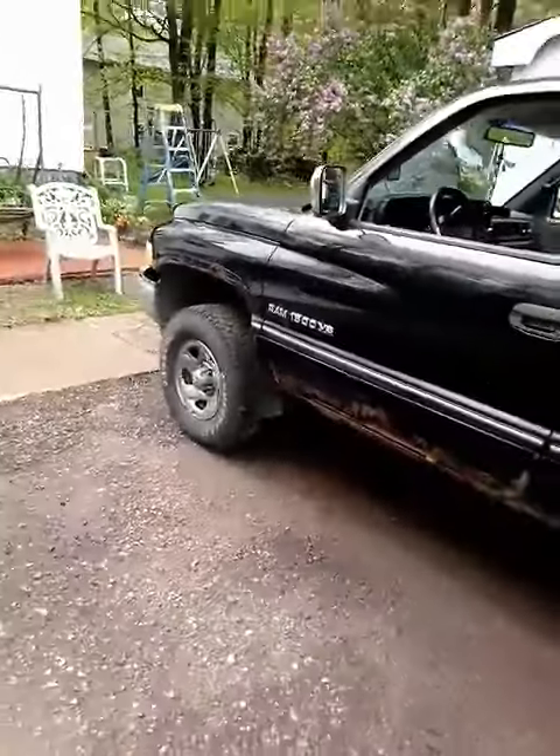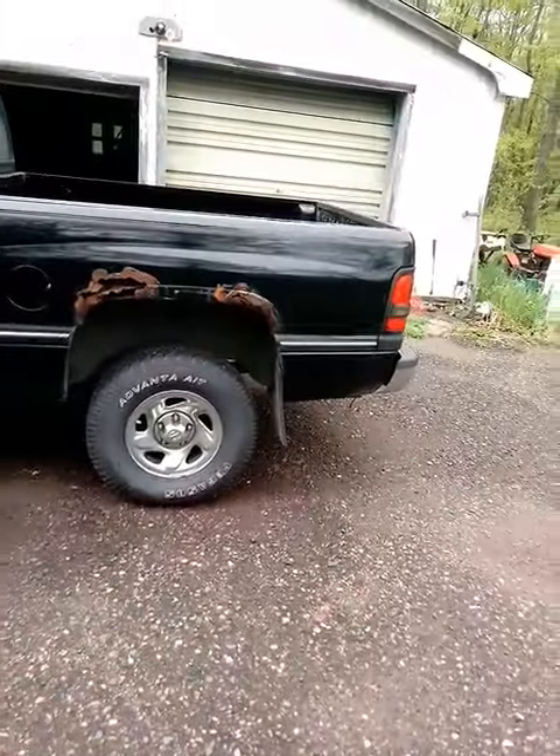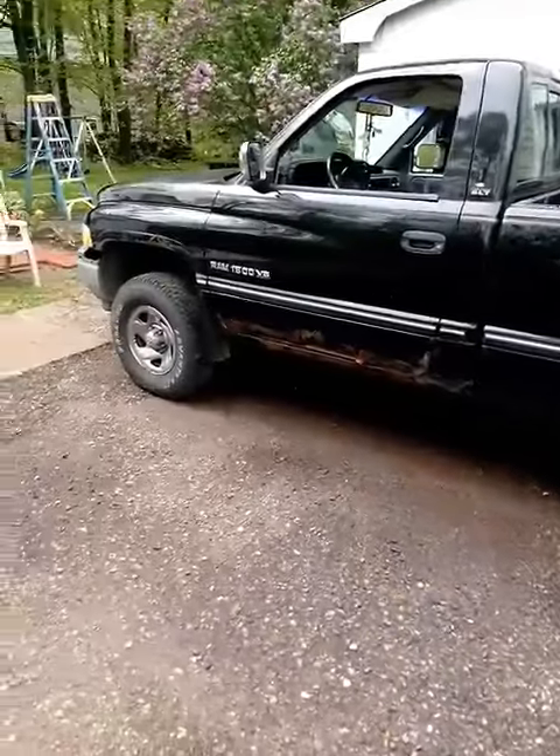I'll get out here so you guys can see the outside of her. And there she is — a little rusty, but she is trusty. Still doing a little work to her, so she'll get there.